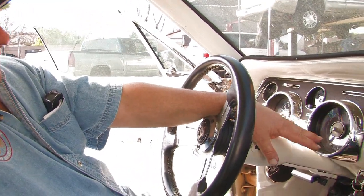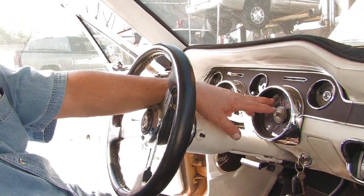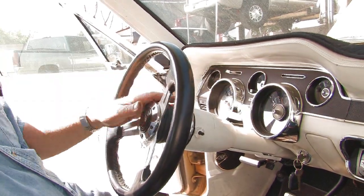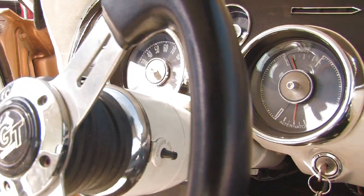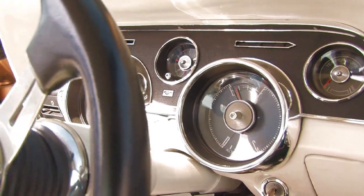Another thing on these gauges is what's called a constant voltage regulator. If you have an oil pressure gauge, fuel gauge, or temperature gauge that reads high all the time or low all the time, it could be your instrument voltage regulator, which fits in behind there. What it does is take the car's system voltage and drop it down to about 5 volts instead of 12 volts, so that fluctuations in voltage won't cause the gauges to go up and down and read all over the place.